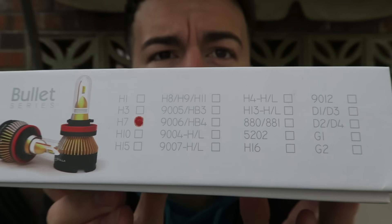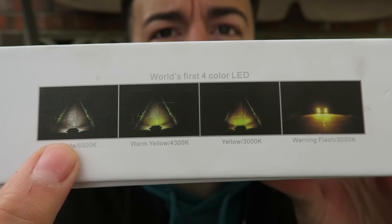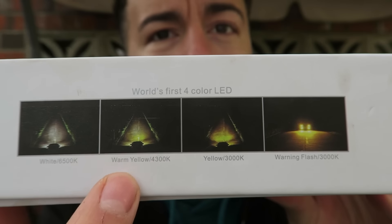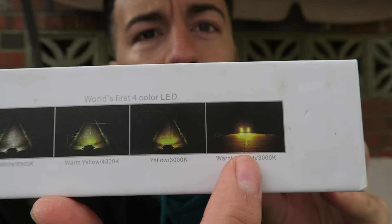The kind folks over at Bosler have sent me some LED headlight bulbs to install on one of my cars. These are not just any old LED bulbs - they apparently change color at the flick of a switch. You can go from a white 6500K to a yellow 3000K. There's also a 4300K which is like a normal halogen bulb, and a fourth option where they flash almost like a hazard light, much brighter than a normal indicator, useful if you're broken down or stuck in the snow.